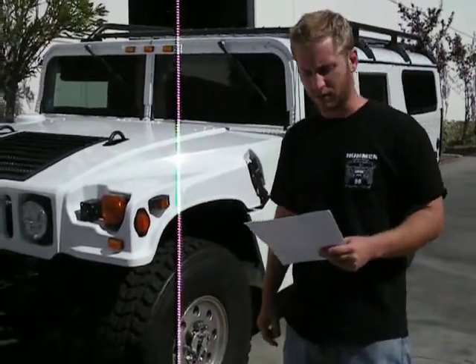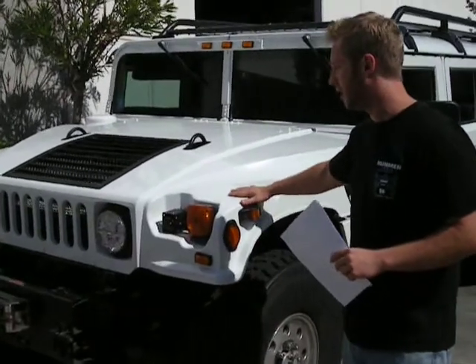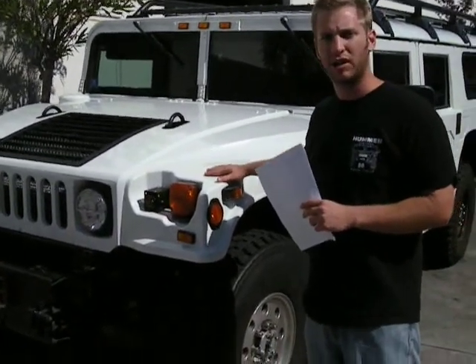Hey John, Josh, the Predator. Just want to go over your truck real quick — everything that's been done to it. You've got the all new paint job, restoration, fixed all the rust, bright brilliant white.